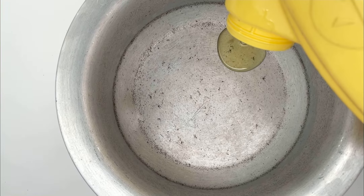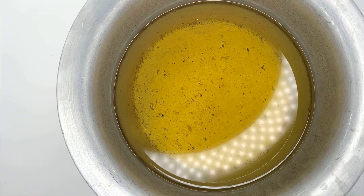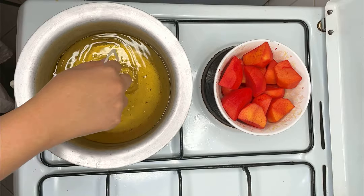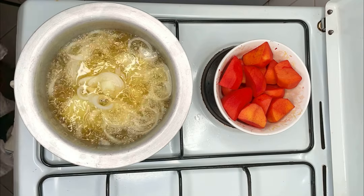Put vegetable oil in a sufuria until it is half full. Deep fry your onions on high heat until they are golden brown.